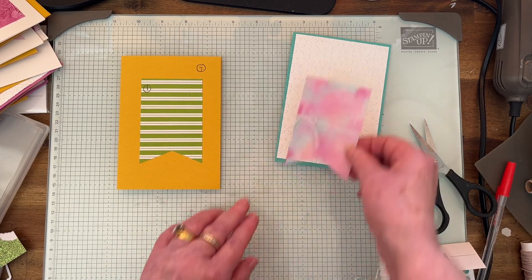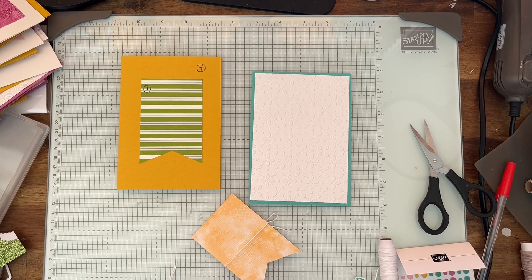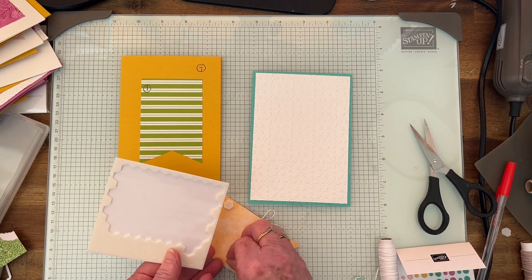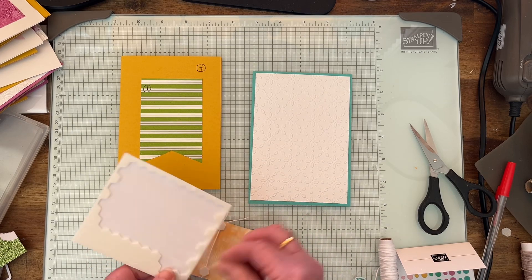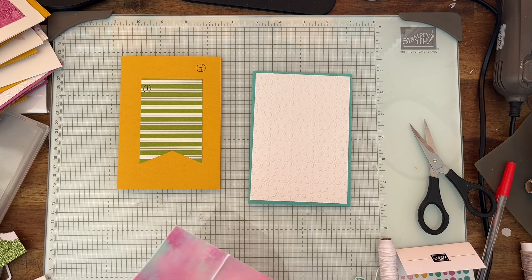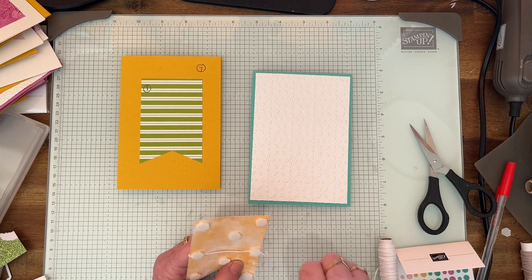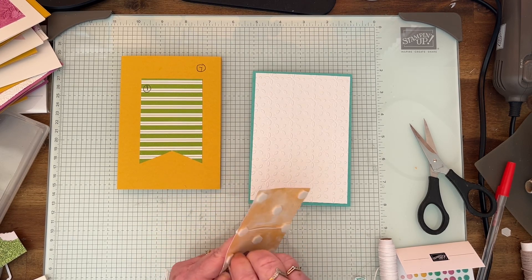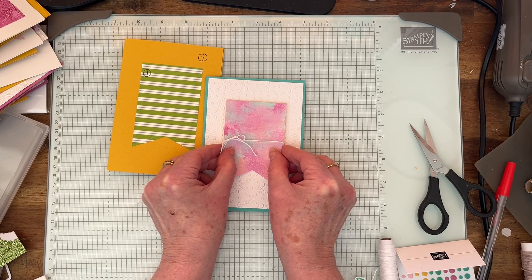Now I can put that up on dimensionals, I think, just to give it something — it needs something, doesn't it. Now where did I put my dimensionals? I'm putting that there so that doesn't move. I'm putting that in the middle part — sorry, I do like to talk to myself. Taking the backings off now. This is a nice easy one; tomorrow's one's a bit more complicated. They've given us an easy one today, so there you are, we've got that.